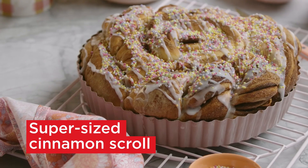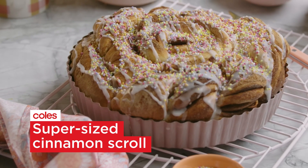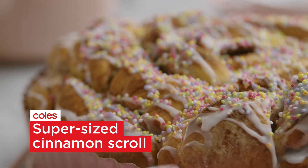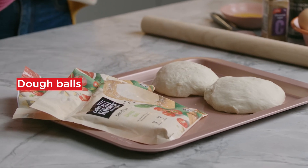Today I'm going to show you how to make a super-sized cinnamon scroll. It's awesome comfort food. The thing I love about this recipe is that it is fuss-free — we're using pre-made dough bowls, which saves us time and mess.